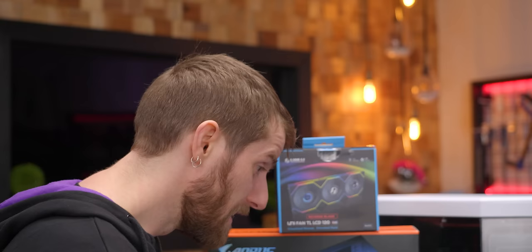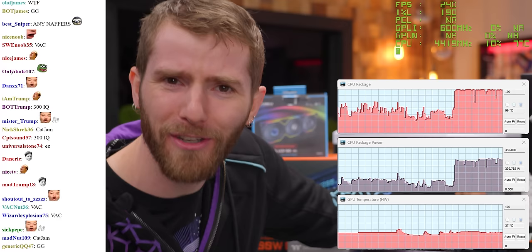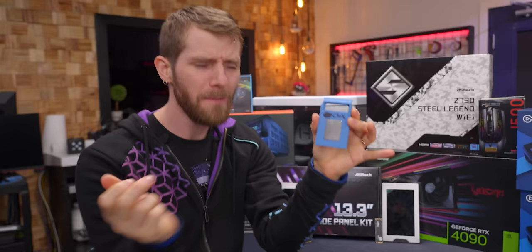And neither did we when we started sourcing parts for this build. A screen on every fan? Why not? You can use them to show temperatures, CPU load, FPS graphs, your Twitch chat on the side of your case. You can even use all your screens to show your friends that you've got more money than brains — because you're paying extra money for parts that consume precious CPU cycles, not making your games run faster, but making your memes danker.